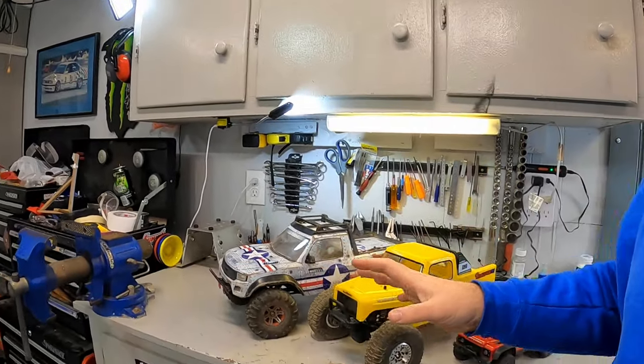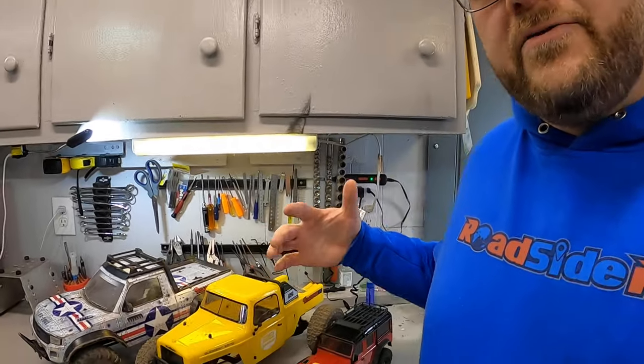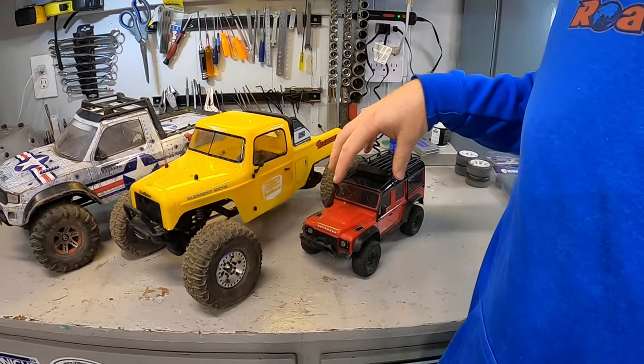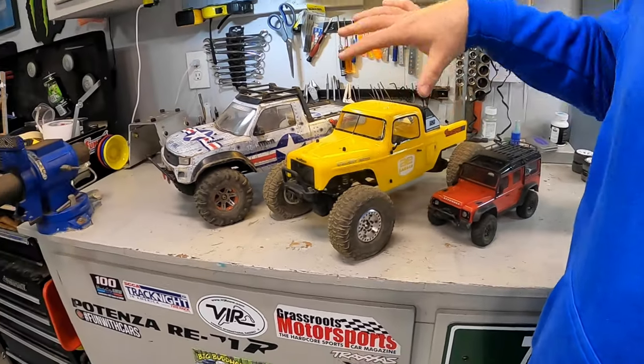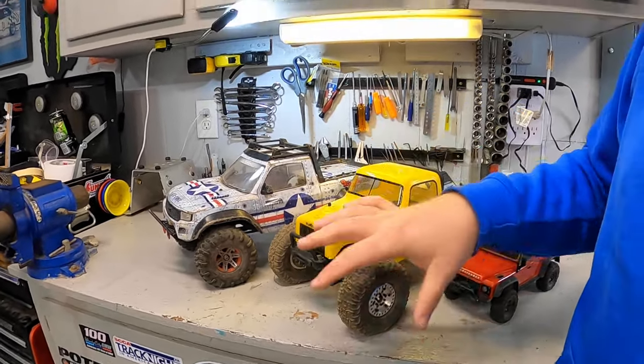As you start getting into the RC crawler hobby and doing research, poke around and see who's around and what's around. That'll also help you choose — as we talked about early on — what size of vehicle to use. As an example, here in Middle Tennessee there aren't a lot of places currently established for smaller crawlers, but we have a lot of spaces set up for the 1/10th scale crawlers.